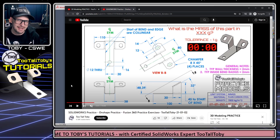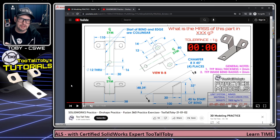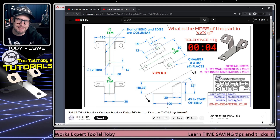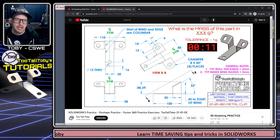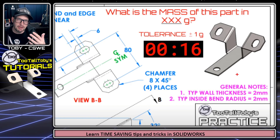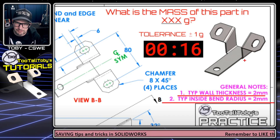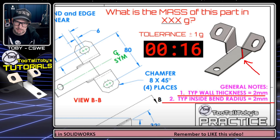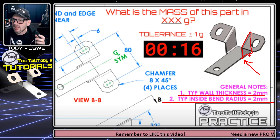If you want to try to complete this practice model challenge, there's a link below in the description. You can hit play, start the clock, and see if you can beat my time. When looking at a 2D print — whether it's a production print or a napkin sketch — I like to look over the whole scope and come up with a game plan. This part has a default wall thickness of two millimeters and a default bend radius of two millimeters. I'll be using the edge flange command, but this particular edge flange is tricky because it comes up and then goes over at an angle, so I'll use the edit sketch functionality.